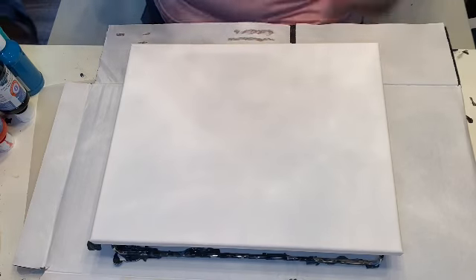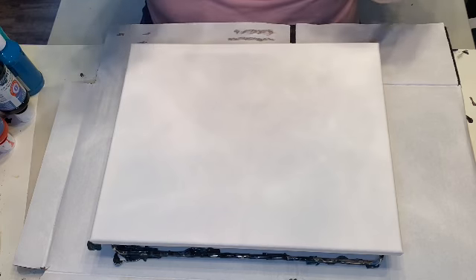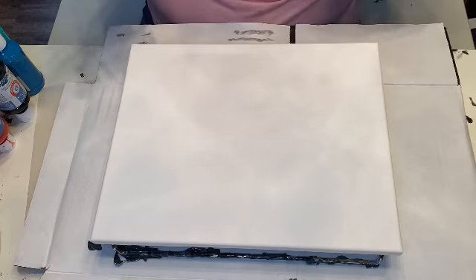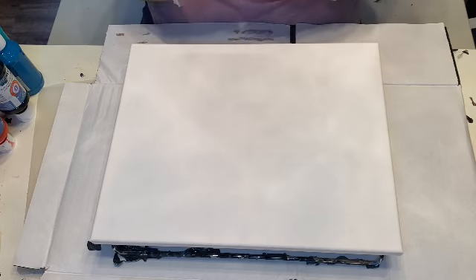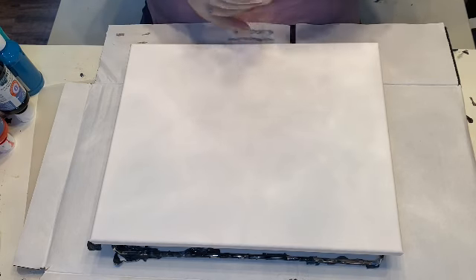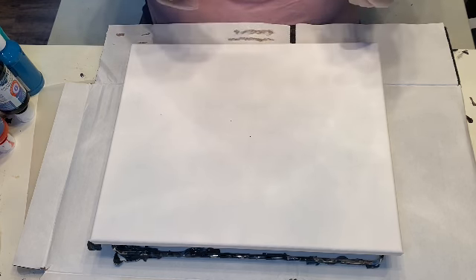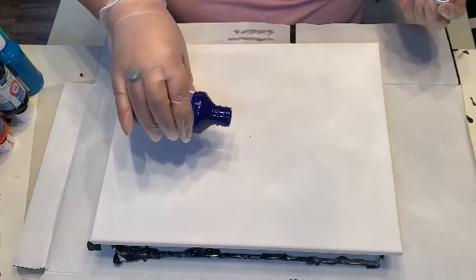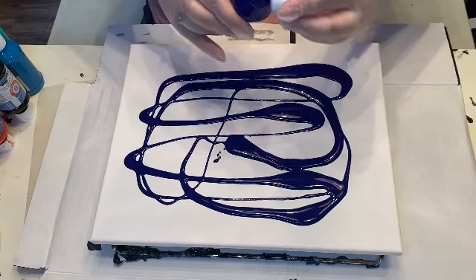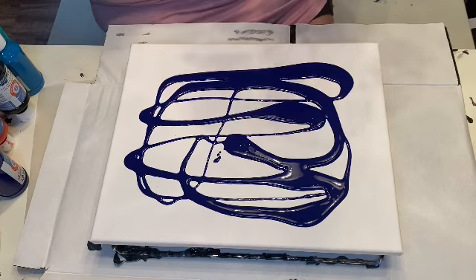Good morning! Today we're doing an experiment — bear with me, I've never done this before. I'm going to try to do a reverse dip. Usually you want a square canvas for this, but I'm not getting any more paint supplies until next week, so since this is my first time we'll just experiment. This is going to be our base. I'm just about out of black, but I have a lot of this bright blue — phthalo blue is my favorite, so that's usually what I've been using.